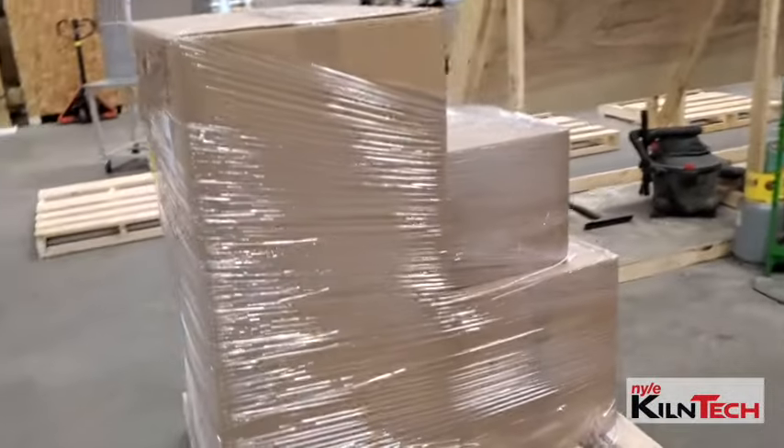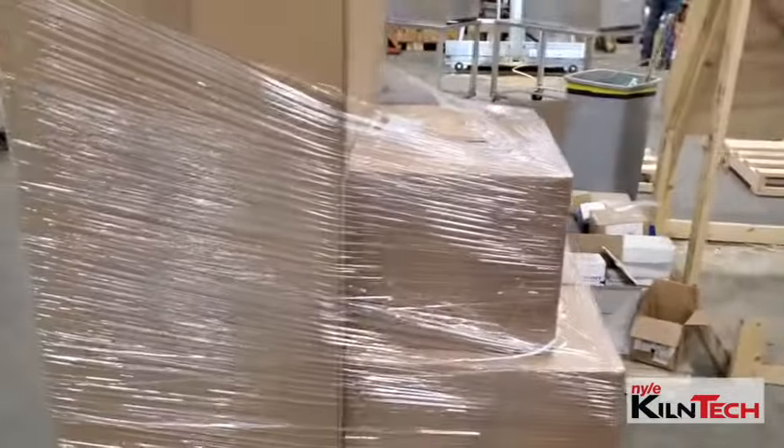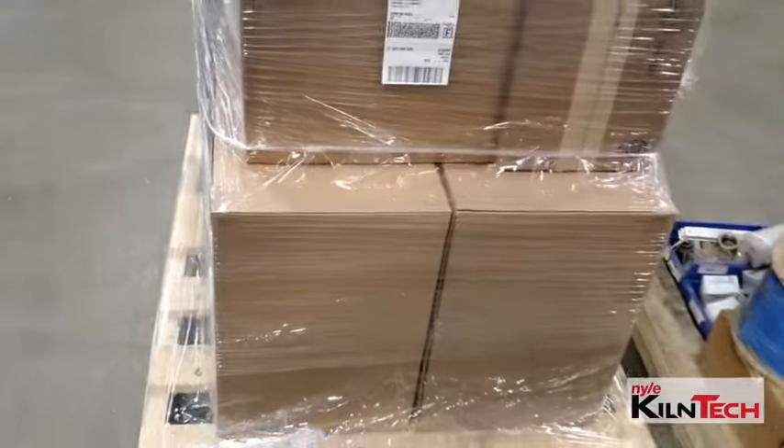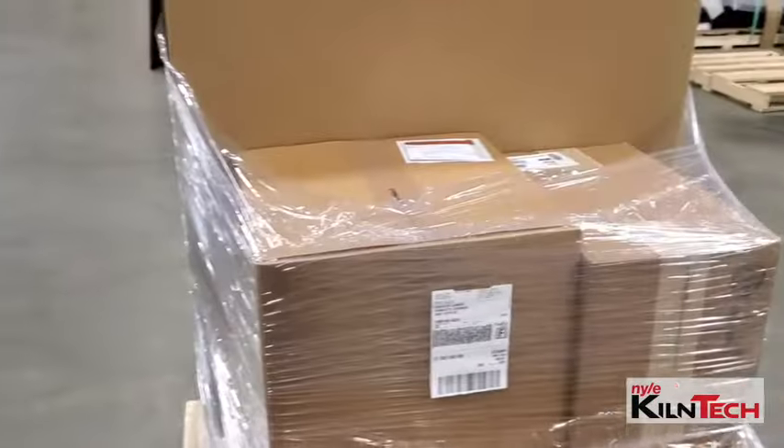This is how your L200 will come on a pallet. The boxes below are your two fan kits, and then any accessories will be above.